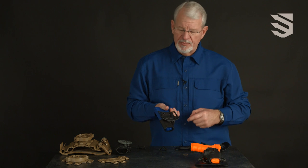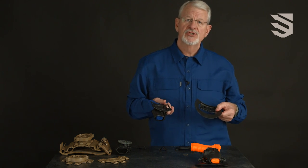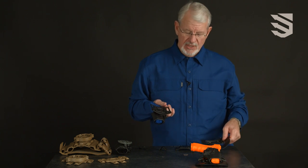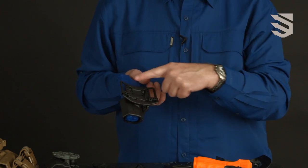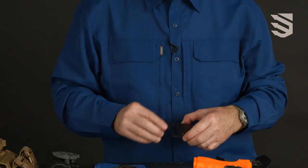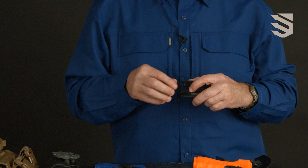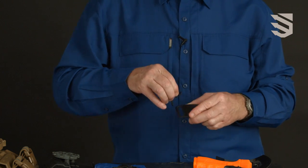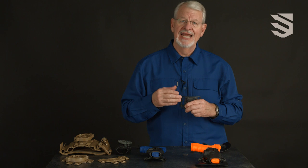The Concealment Serpa comes with both belt loop and paddle, both of which are angle adjustable. The belt loop also has belt slot adjustment tabs that allow you to adjust the belt slot for different width belts and also by placing it in different locations to adjust the ride height of the holster.